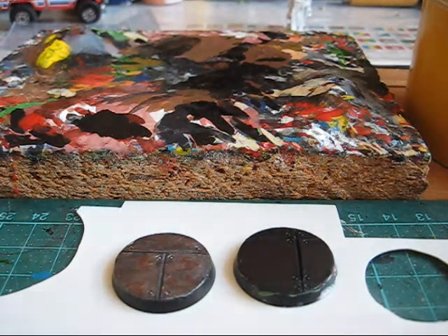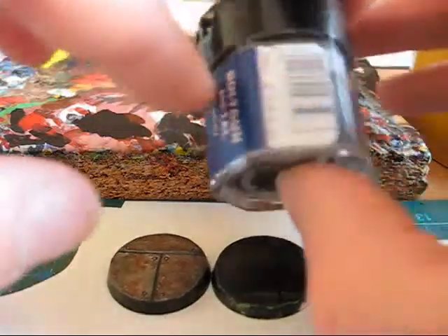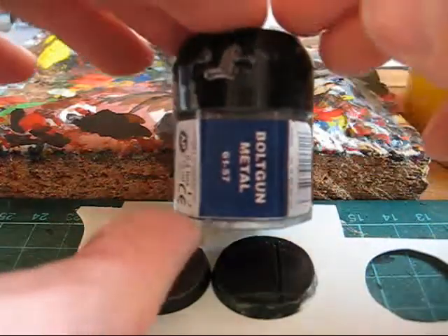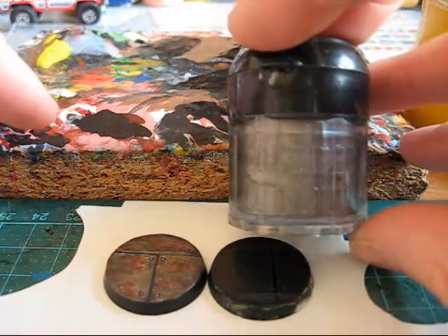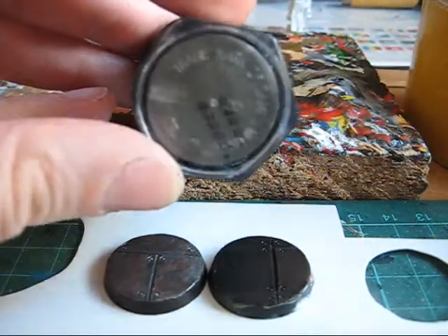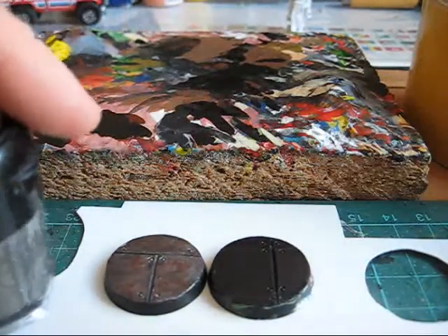Next step will be to give this base a heavy dry brush with a darker metal color. I personally use the Boltgun Metal from GW. These colors don't exist anymore so you have to buy the new GW colors, or Vallejo, P3, or Reaper colors — whatever you want. Just make sure that it is a little bit darker metal, not this heavy silver, just a little bit darker metal color. Give this thing a heavy dry brush.